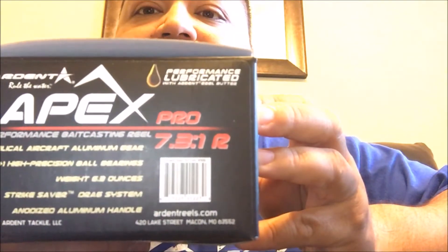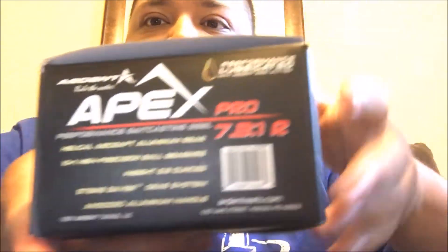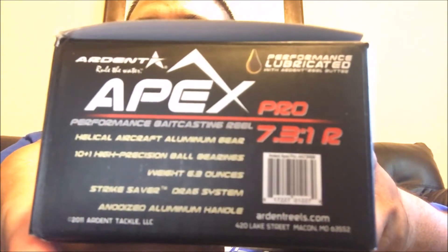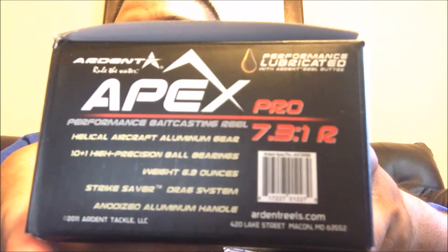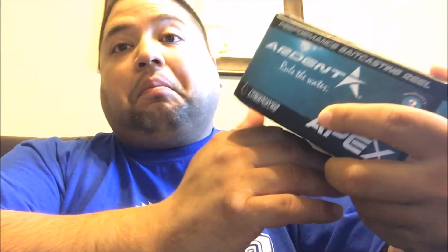So I'll start with his - I got him the Ardent Pro. It's got a 7.3 to 1 gear ratio, it's got 10 plus 1 ball bearings, so that's pretty cool. It weighs 6.3 ounces. It's got the Strike Saver drag system, the aluminum handle, and the helical aircraft aluminum gear.